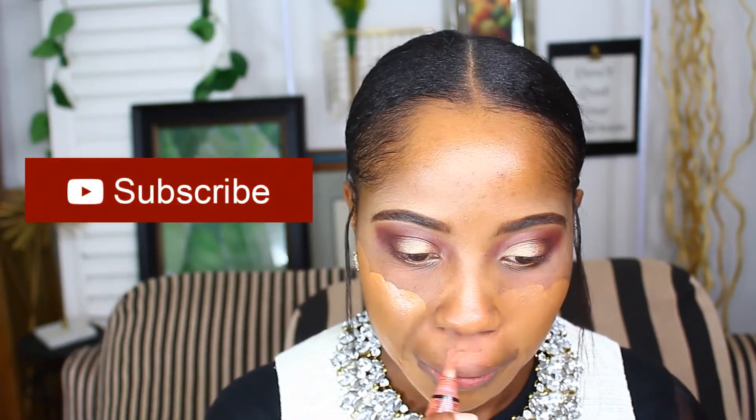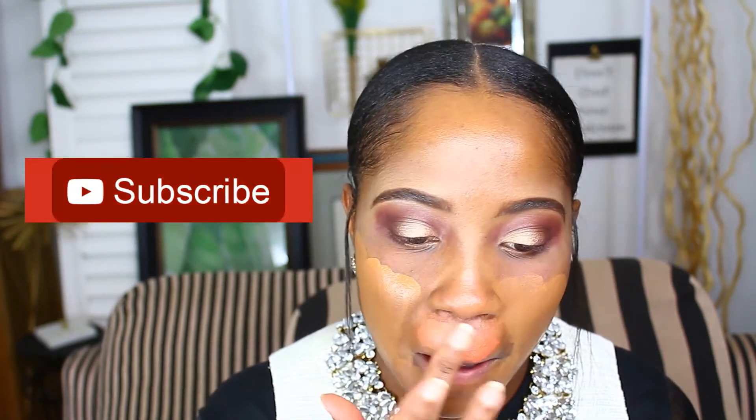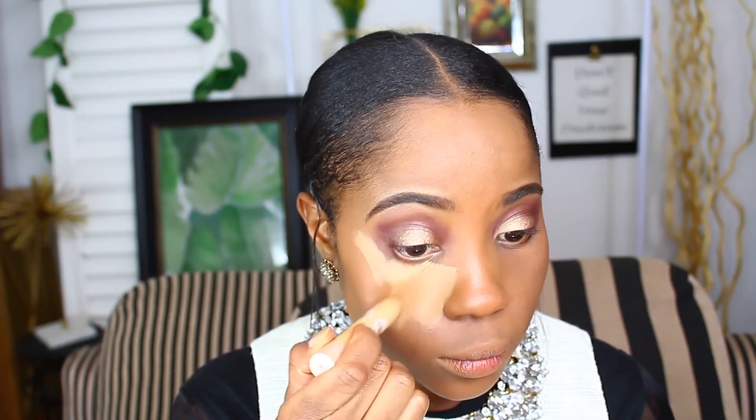I always use this orange color corrector on my upper lip — I have darker pigmentation there and this does a great job at correcting the color. I use this concealer stick under my eyes and all the areas of my face I would like to highlight. I didn't notice too much of a highlight on her skin but once I complete the look it's not even that noticeable.